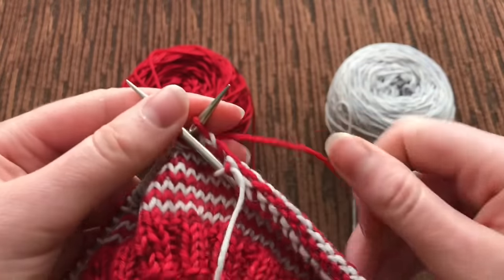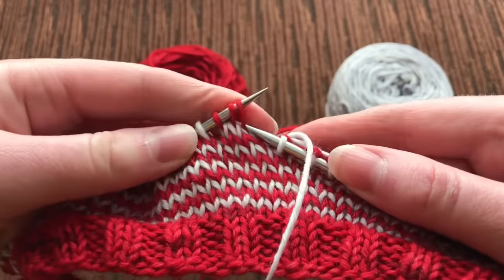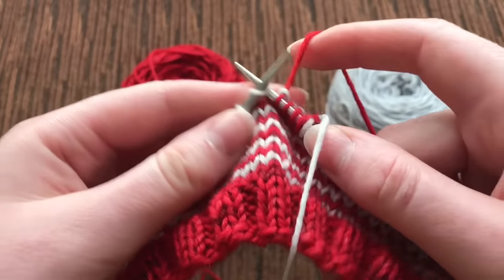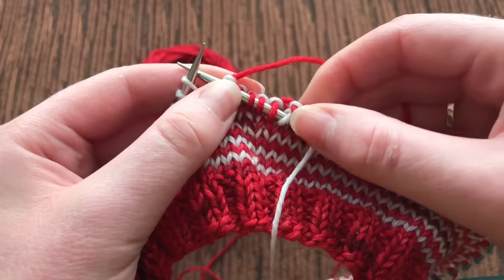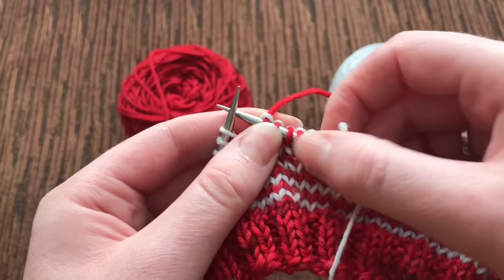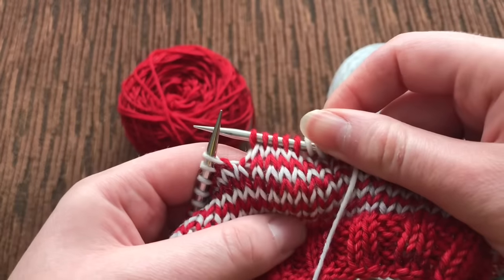And that's it, you guys. It's really simple. You just slip three stitches purlwise and start knitting again. That is the whole trick — dropping your working yarn three stitches before the colour change, before the new yarn pops in, slip those purlwise, and that's it.